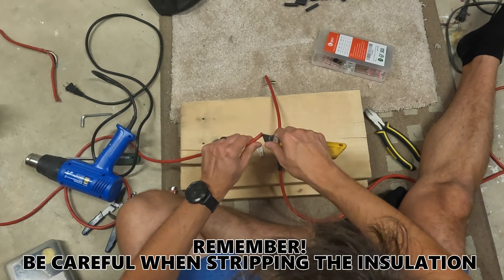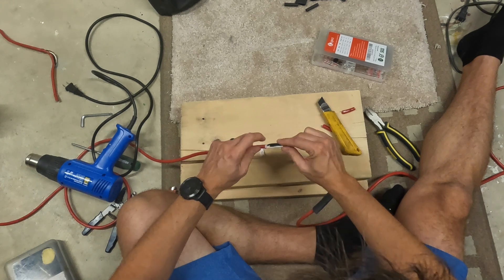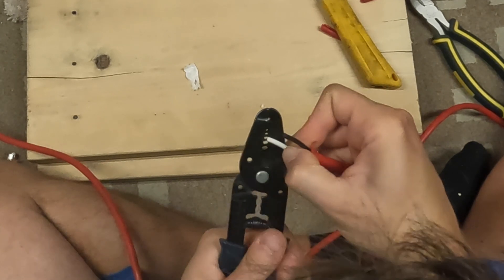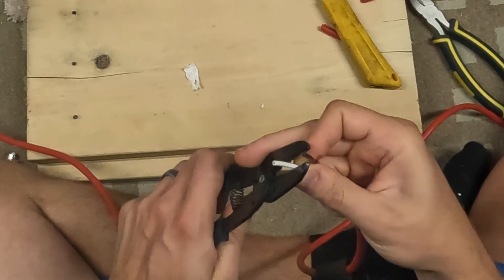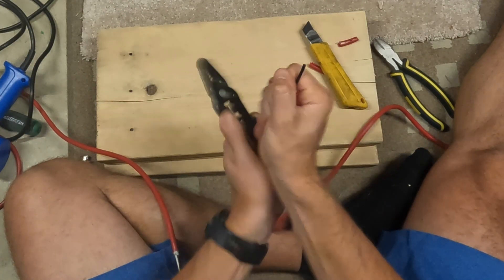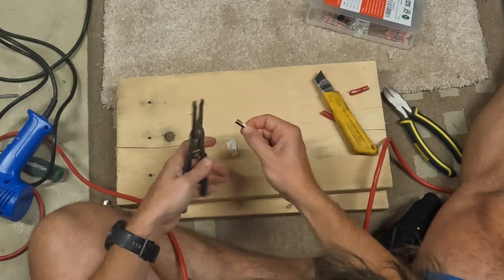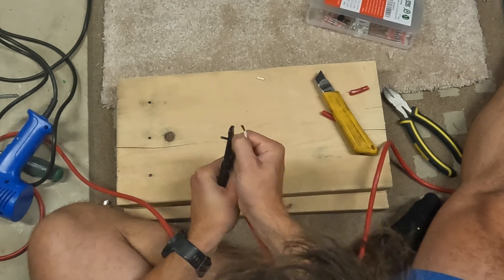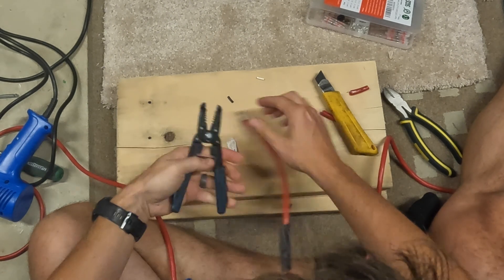Let's get that insulation peeled back on both sides, roughly the same distance. There we go — I'm about equal on both sides. Now I'm going to take my wire strippers. There are a bunch of little holes on the wire stripper corresponding to the wire gauge — I'm probably using 14 gauge here. I'm going to strip a section back: just pinch them, go around a couple of times to score the wire, and then pull it through. There's my exposed wire. I'll do the same thing on both sides, keeping the wires approximately equal length.